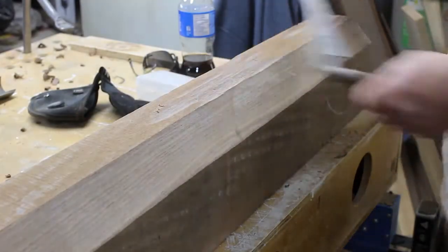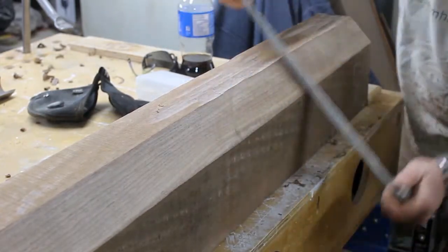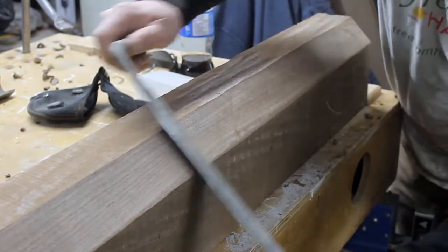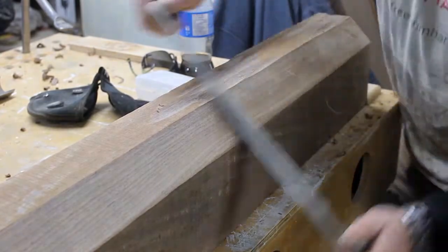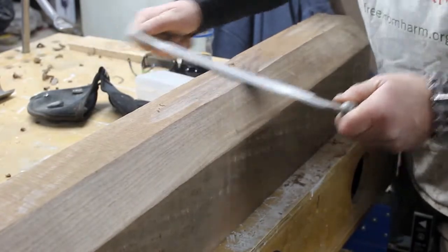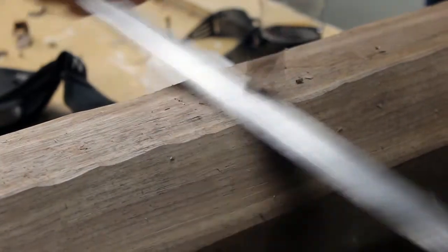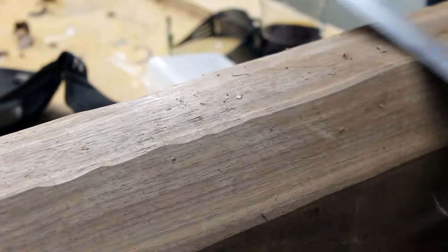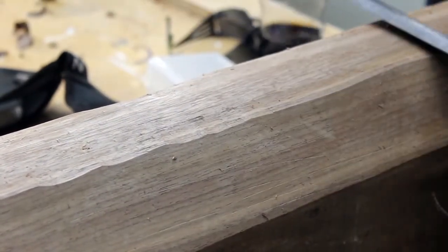I decided to use the draw knife. A draw knife is a really handy tool for a lot of things. I know how it's sharpened — you have to put a small counter bevel on the backside of the blade so you can have control. But I don't know if the contour of my blade is too convex; I find it doesn't cut as easily as I think it should. If anyone has comments on that, please feel free to give me some insight.